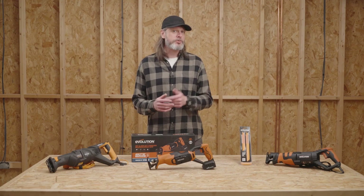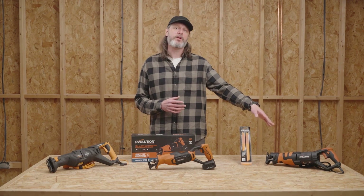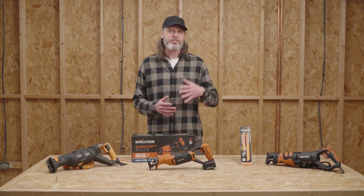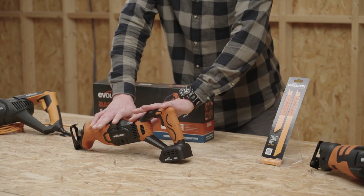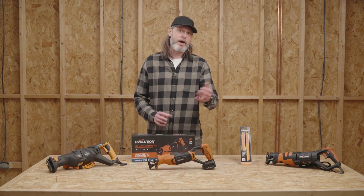A few years later, the opportunity came for myself to take what's good about our old Rage 8 and redevelop a fresh new reciprocating saw for Evolution. This is how this guy was born — the R230 RCP. I've had my hands on this. We'll give you a run through and a comparison of the old saw, the new saw, and the other ones here, leading up to our fresh new guy, the R150 RCP — our new cordless one we're happy to introduce.